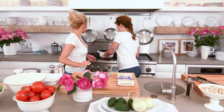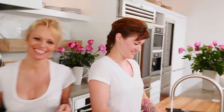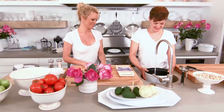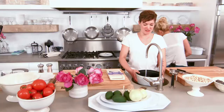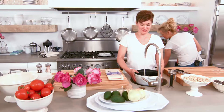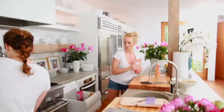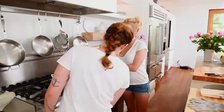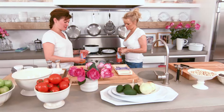They start the beans on the stove. Typically you want to soak beans overnight, but they're going to cheat it a little. They're using red and white beans, which are the same size and the same type, so they can go in together straight into the pot. You wouldn't want to put just any beans in together, because you'd be waiting a really long time.